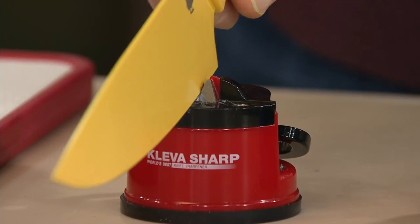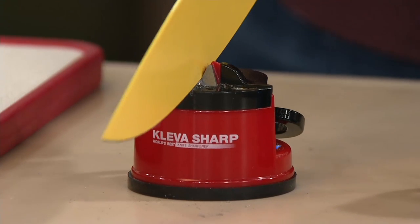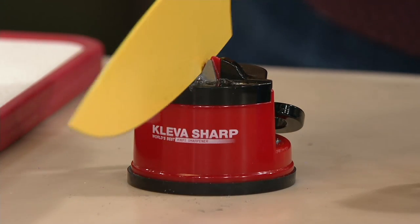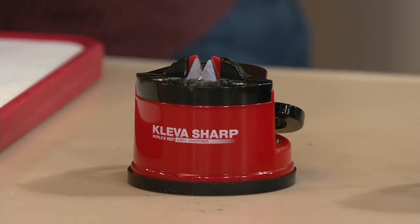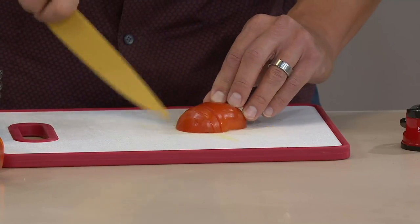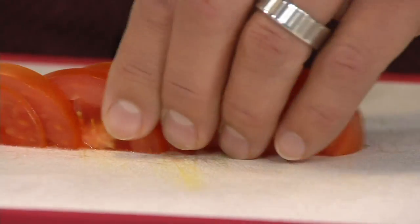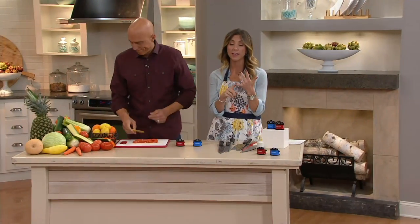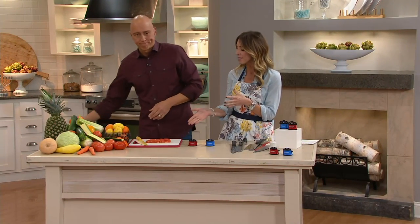If you're giving a KitchenAid food processor for Christmas and you already have it picked out, this Cleva set could be the perfect stocking stuffer to go along with it. This is three monthly payments of $8.25. Customers have loved this — we have so many five-star reviews, and you can go to qvc.com to read them. A sharp knife makes for a better experience: not only a safer one, but faster prep time — you can easily go through tomatoes and waxy peppers.